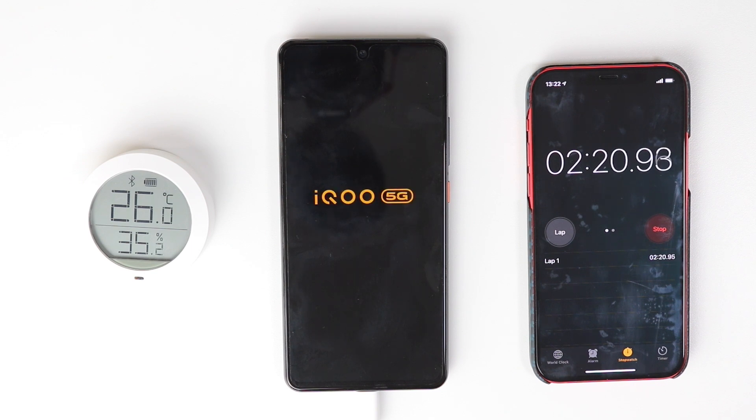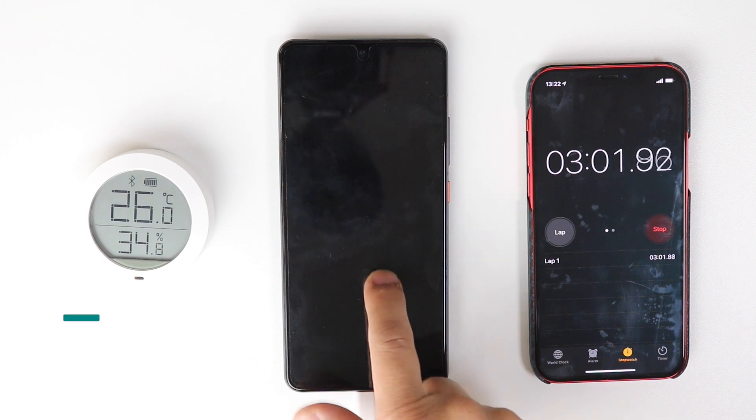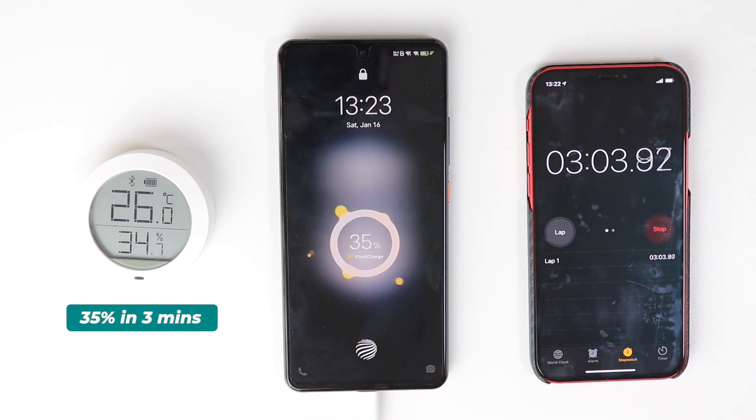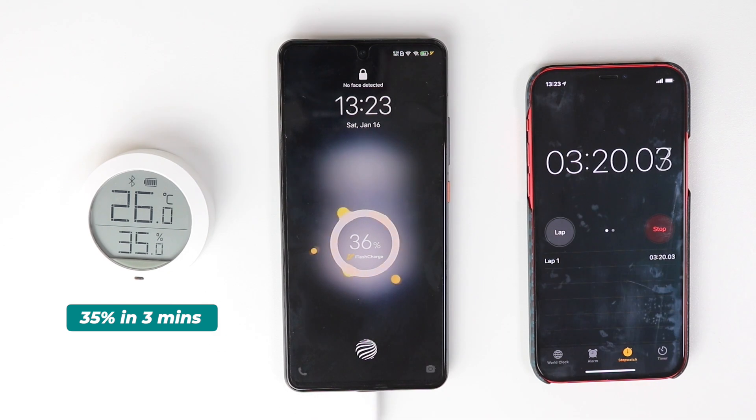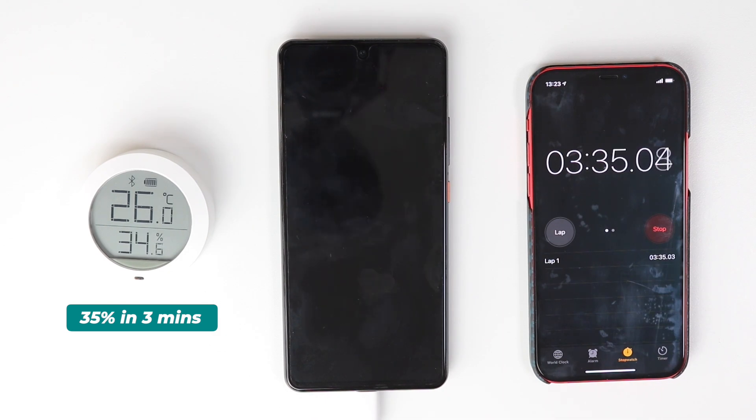It's been two minutes and I'm powering on the smartphone. After two minutes and 30 seconds it's around 31%, and after three minutes it's around 35%. That's almost 12% per minute — it's great! If it keeps this speed, maybe within 10 minutes it will be fully charged.